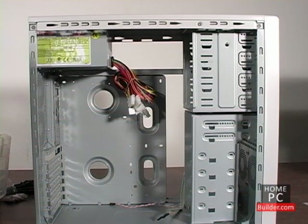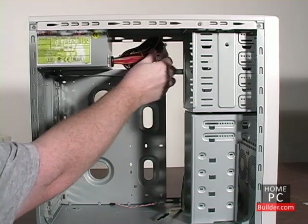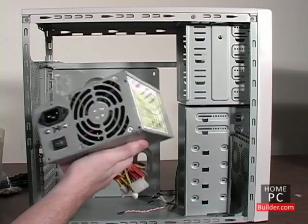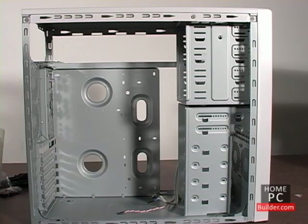If your case came with a power supply, the cables will be hanging loose in the case — bring them out of the case to keep them out of the way until they're needed. If your case didn't come with a power supply and you've bought one separately, hold off on installing it until Lesson 9.